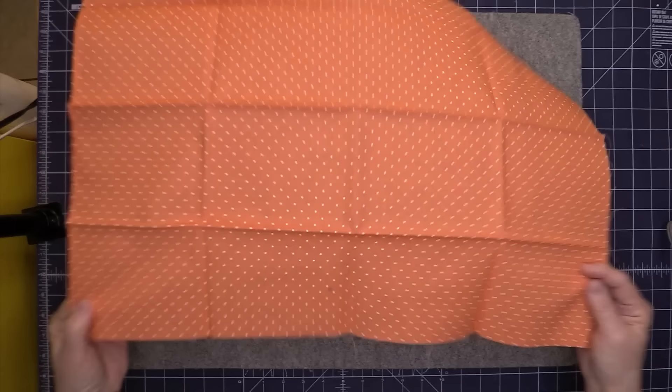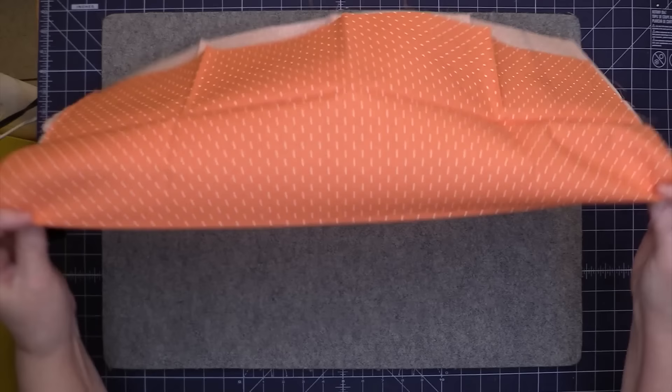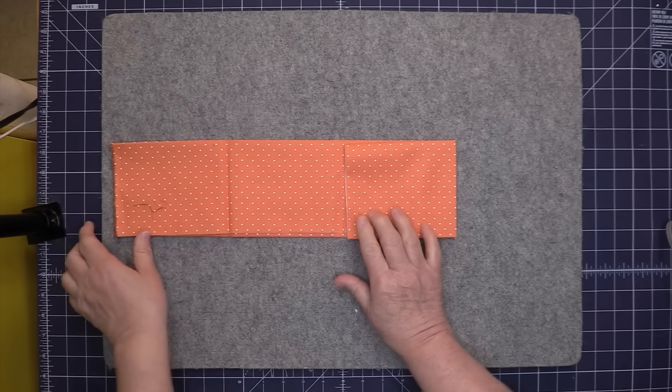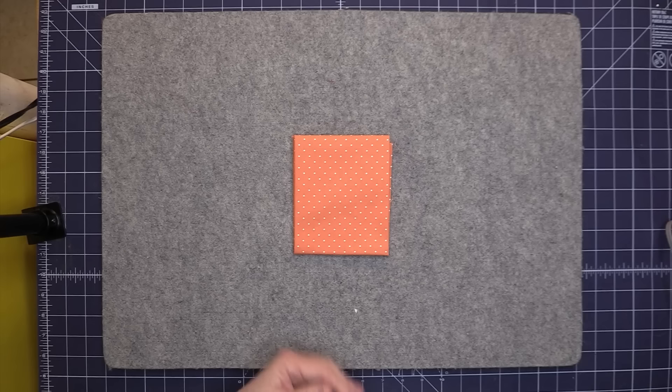I have a fat quarter fabric here. This is the width of the fabric and this is the height — so this would be your 18 inches and this would be the 21 inches. What I do is fold it in half just like this, and then I fold it in half again, and then I fold each end towards the middle. The basket we'll be making is the perfect size for folding it this way. If you have a different method or want a different size basket, I have a worksheet to show you how to make this basket in any size.